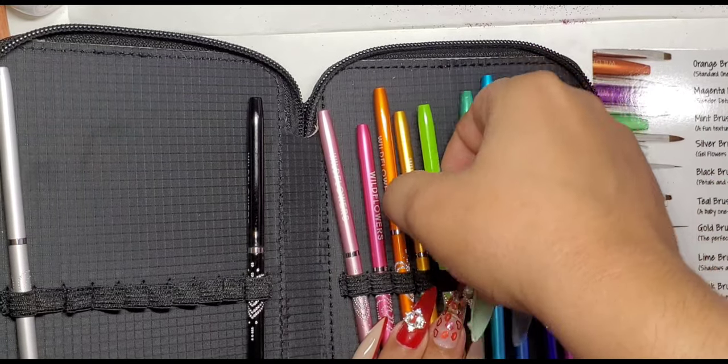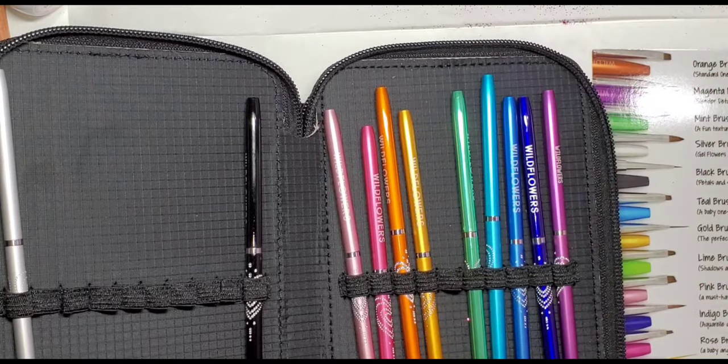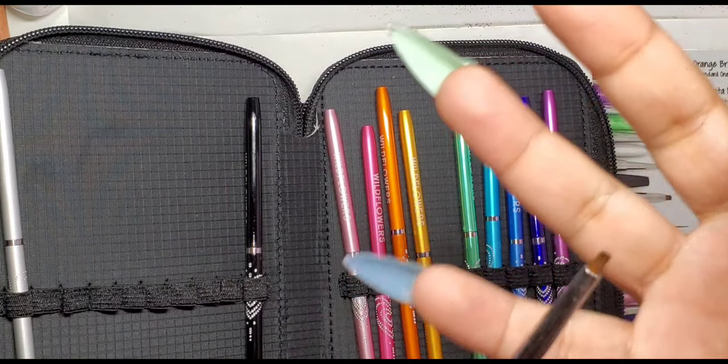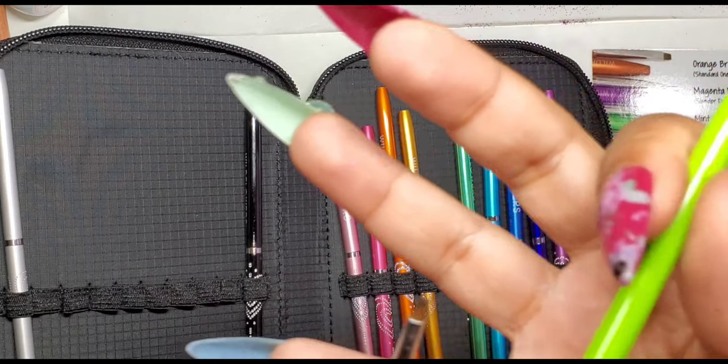This lime brush that I'm pulling up next is good for blending to create shadow effects. It is also good for highlighting.